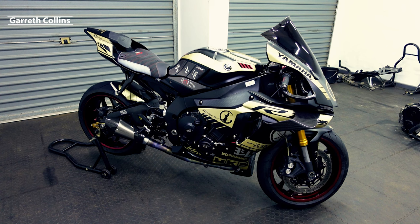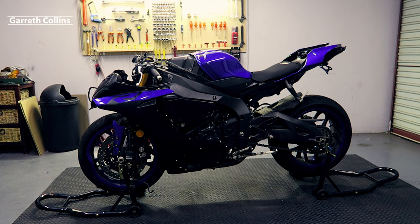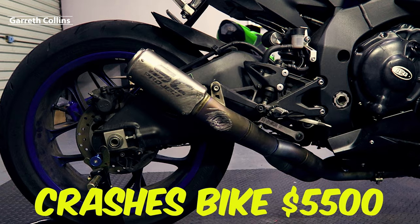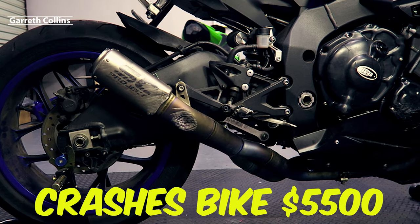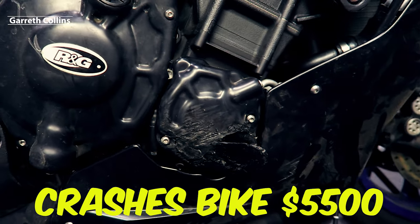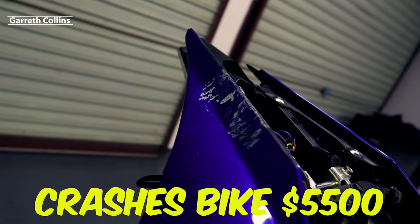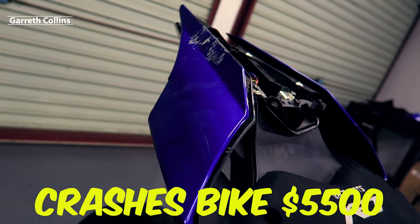I'll try to keep this video short and sweet and go over everything as fast as possible. Starting with the initial price — I bought this bike as a crash bike for five thousand five hundred dollars, and honestly that is a really good price. The guy was originally advertising it for seven thousand five hundred, but after about two months of negotiating he finally sold it to me for five thousand five hundred.